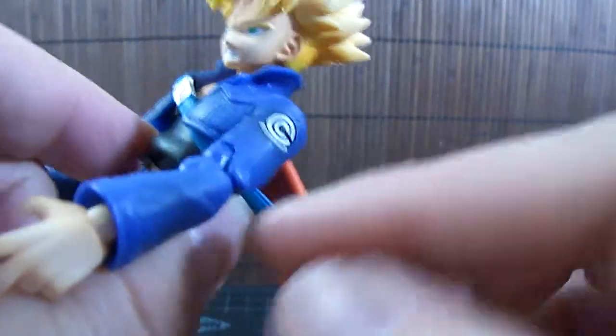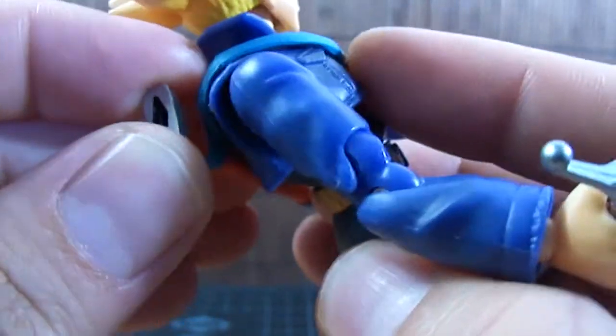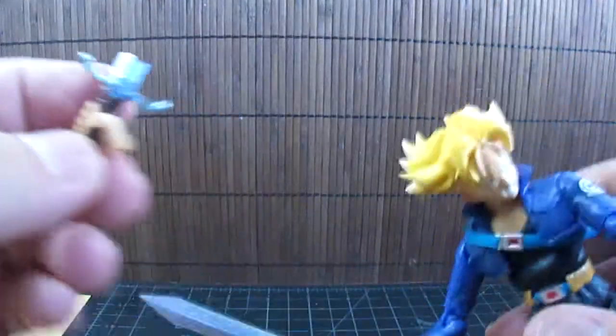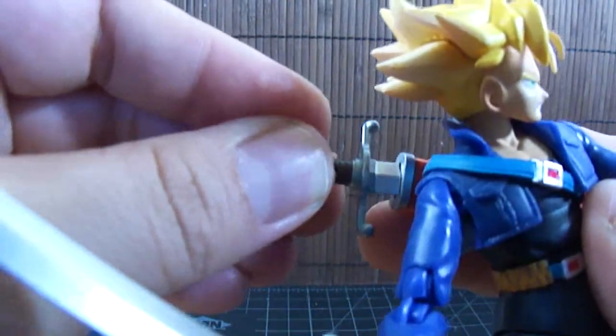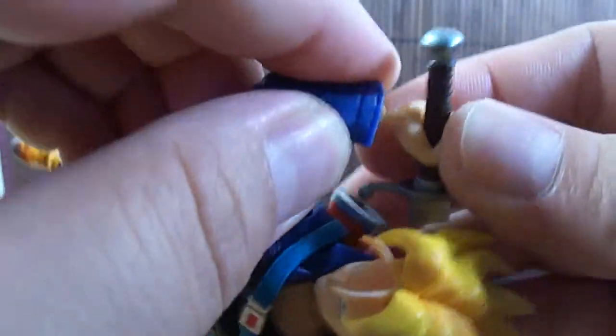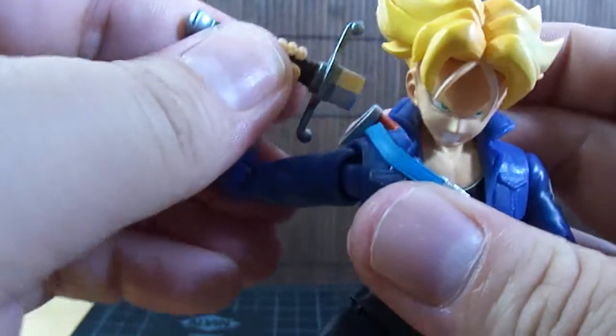The sword case — the sheath, I believe it's called — just has a rubber strap that pegs in right here on this side. You just plug that in and wrap it around him so you can take it on and off. He does come with two swords: a full-length sword and a short sword. The short sword is meant to go into the case. You can just pop the hand off and place it right on this hand. Just be a little careful because the peg that holds the hand is fairly small, and you could break it fairly easily if you're not careful.